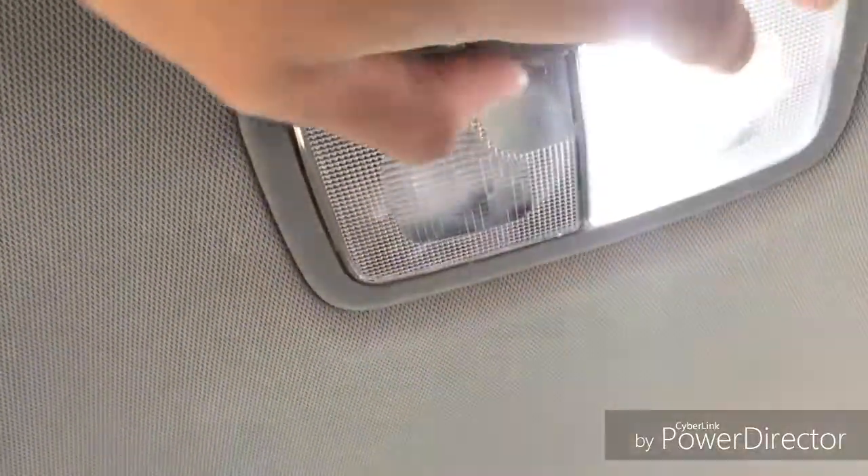All right, I got all of them done. Now they're all white LED — no more yellow. Let me show you guys the front.